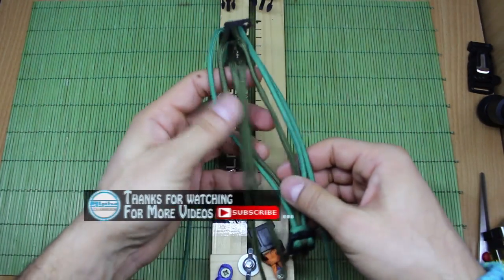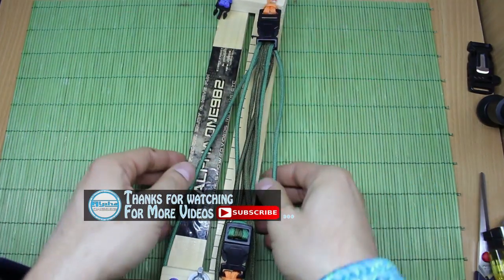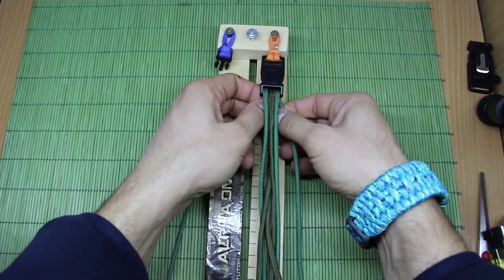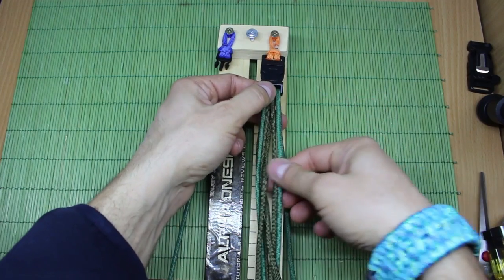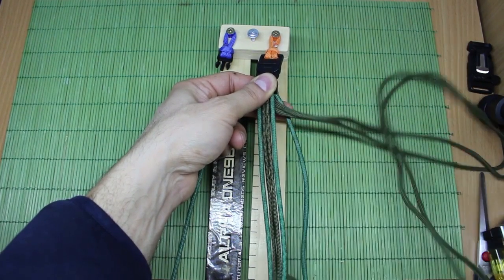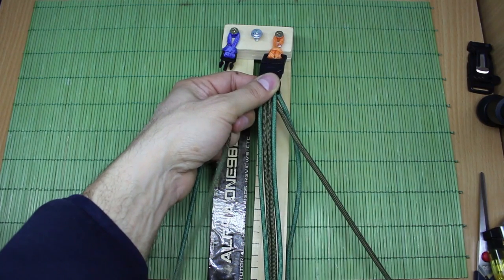Insert your buckles into the jig like this. Now take and pull the lines to cut any slack — let me just pull out this military green. When we've done this, we can start making our weaves.